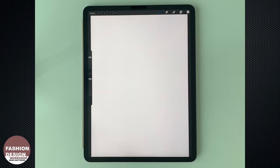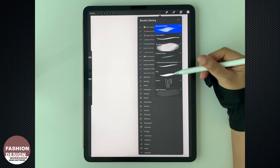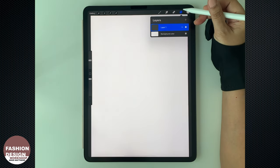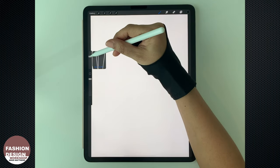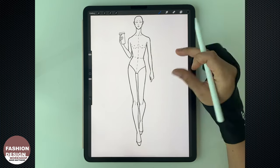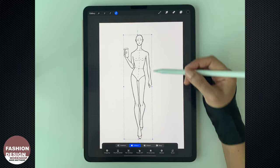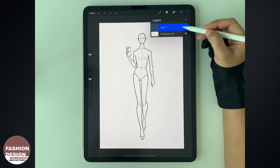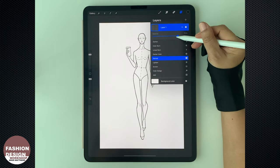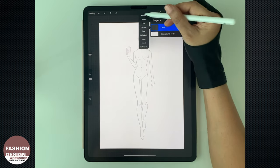Okay, now let's start. The canvas size I use is A4 size at 300 dpi. The first brush we're going to use is the figure template stamp. Create a layer for the figure template, choose black color, and choose the brush size to fit the page. Stamp it on the page and adjust the size and position. Then adjust the opacity to about 18 to 20%, and I'm going to name it 'figure.'